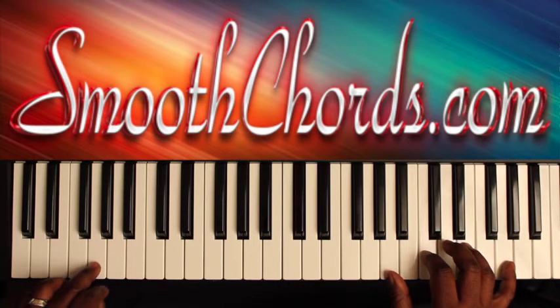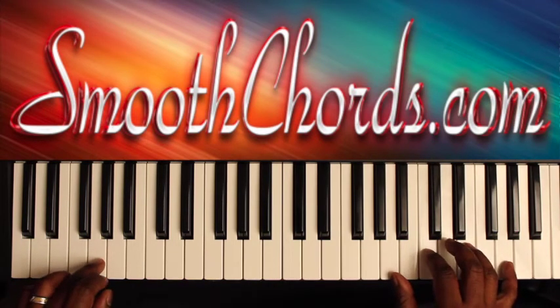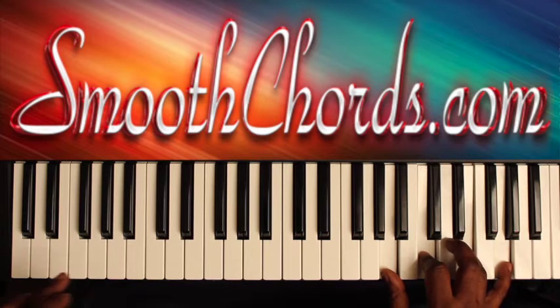Then your left hand is going to hit a G. I'm going to do that again, but in the correct rhythm. So again, in your right hand you're only playing an A, C, E, G — left hand is going to hit a G.